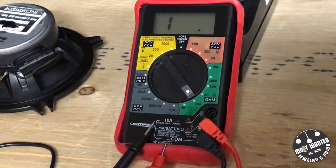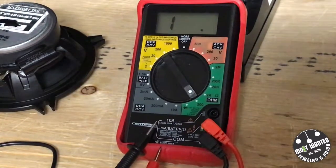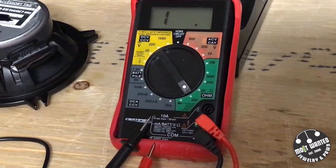Basically you're going to want to start out by setting your multimeter to ohms at 200, and this is going to test the impedance to let us know that the voice coils and everything is going to be good to go.